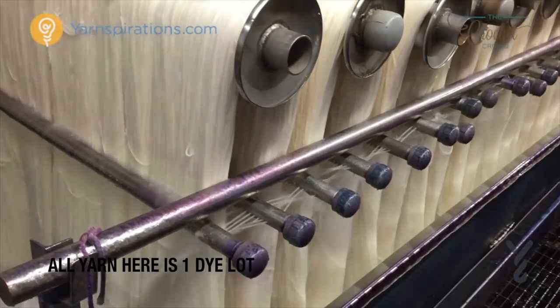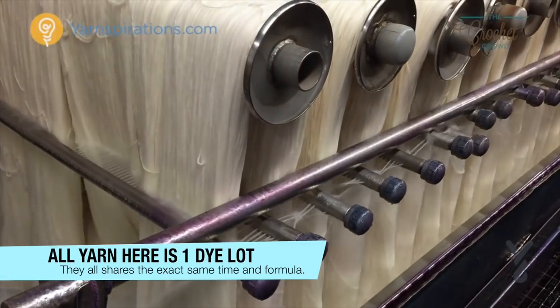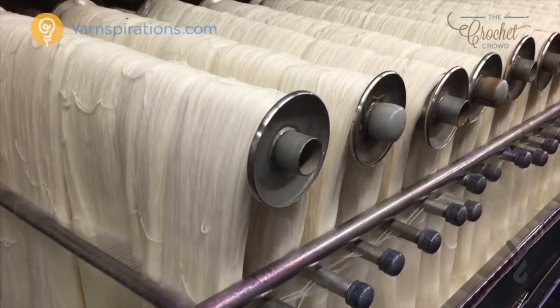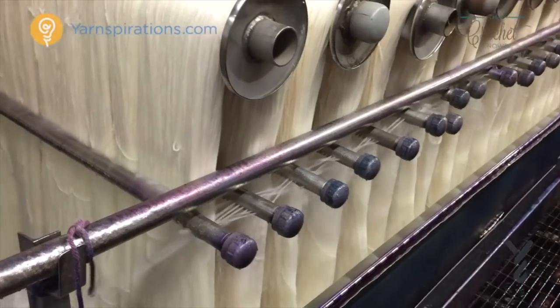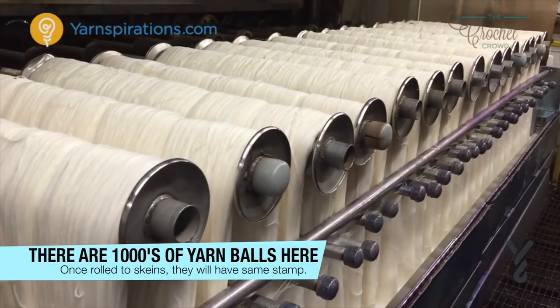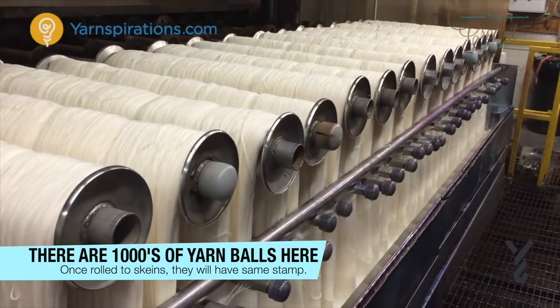The operator loads hanks onto a spindle inside the dye chamber. The spindle rotates while in the dye process. They are hung vertically with several hanks on the same spindle. To start the dyeing process the yarn is washed thoroughly with hot water, then rinsed with cold water, and it's now ready for dyeing.